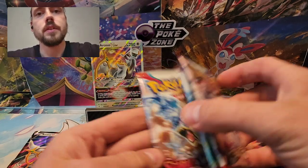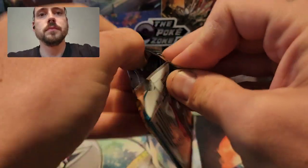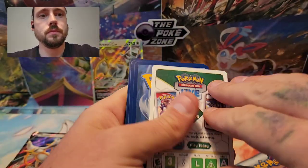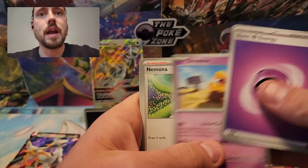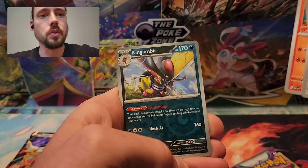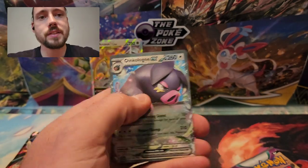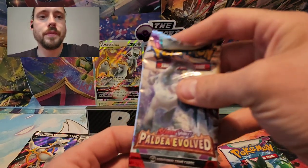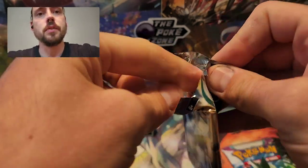Now doing the one Scarlet Violet Base Pack. We've got Psychic Energy, Drowsy, Mnemona, Lechonk, Flabebe, Vitality Band, Toxtricity, Crocolore, King Gambit Reverse, Magnemite Reverse, and an Oinkalone EX. I don't know if Oinkalone EX knocks the Arceus V-Star off the pedestal. Let's see if anything from Paldea Evolved can dethrone it.